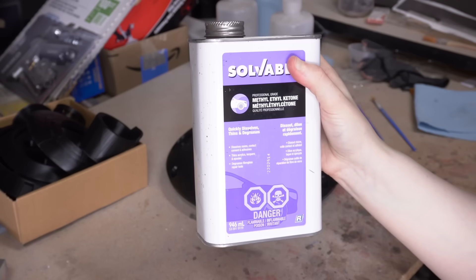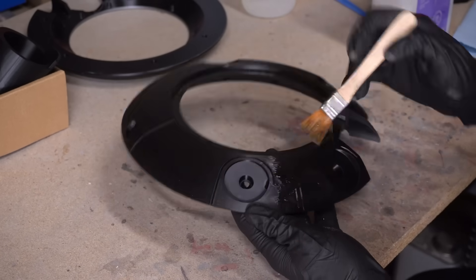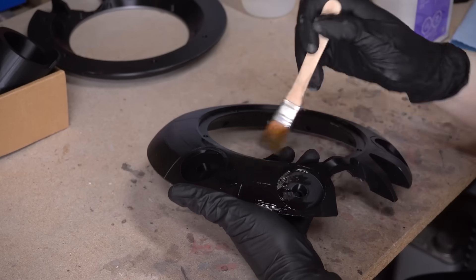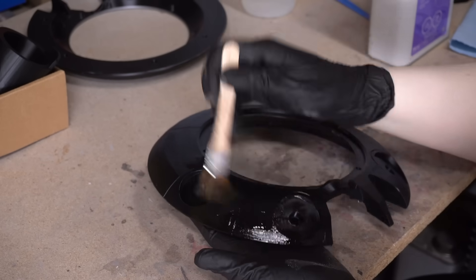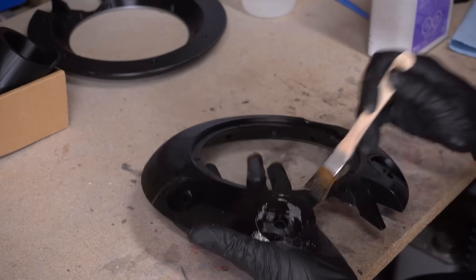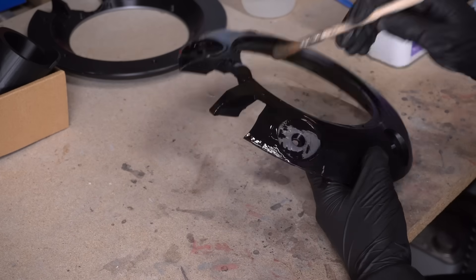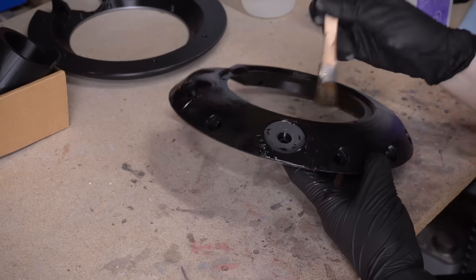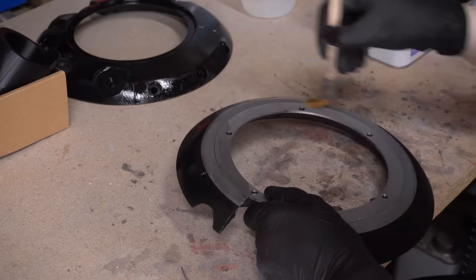This time I'm going to be using MEK, or methyl ethyl ketone. It's kind of like acetone on steroids. I find it dissolves the ABS a lot faster, which means it's smoothing out the layer lines a lot faster. And I'm quite literally just slathering this MEK all over these pieces using a brush. I know there are always comments about why not just do acetone vapor smoothing, but it is just so much easier and more convenient to slap it on with a brush. It also gives you the control to go back over the areas that need a bit more work.